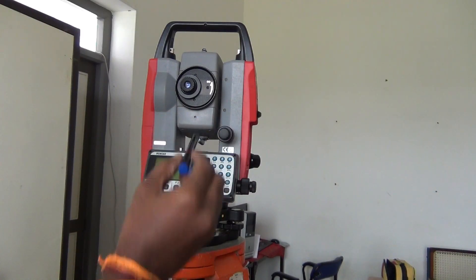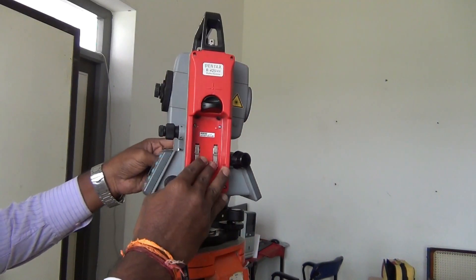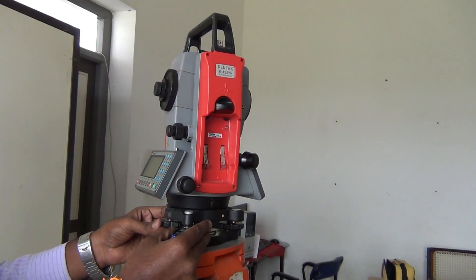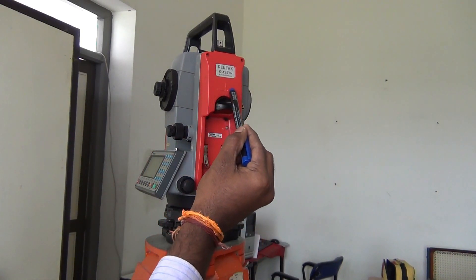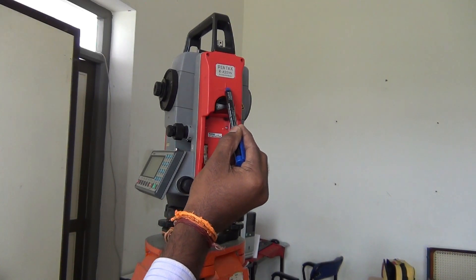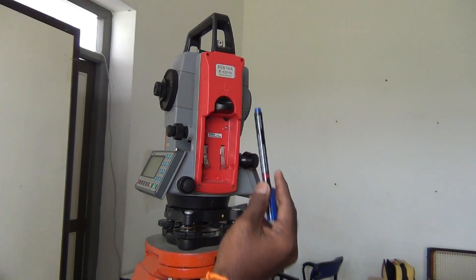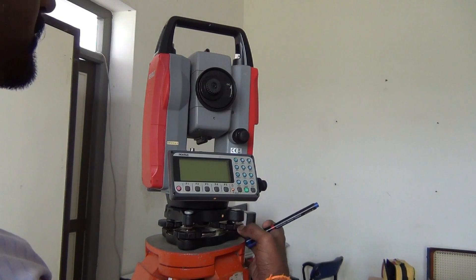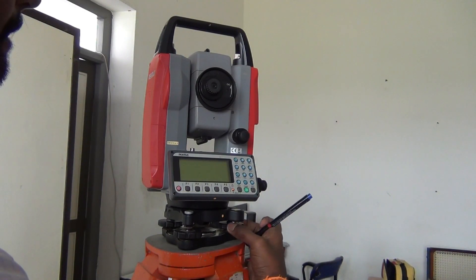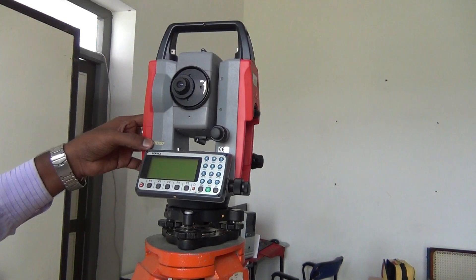We have a tubular bubble and a circular bubble. What do we do in the middle? We adjust parallel to the two. We adjust the parallel adjustment. Next, we can indicate the symbol — the equipment center point. If we look at the height, this is the center point. We adjust the right angle. We adjust the tubular bubble to the center point.